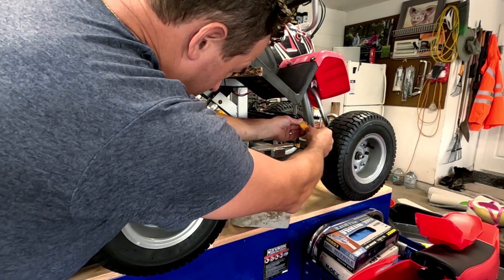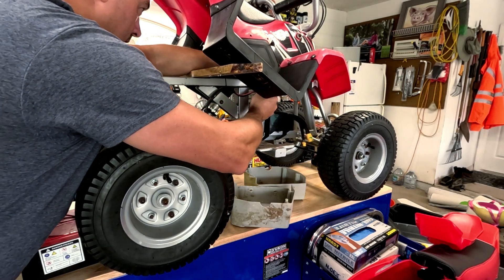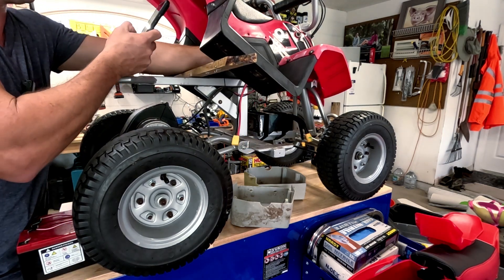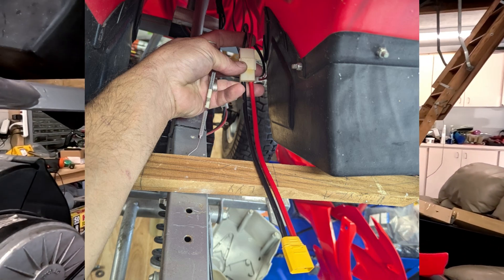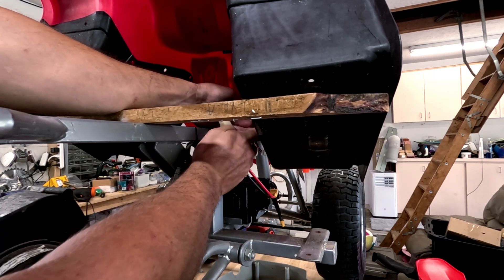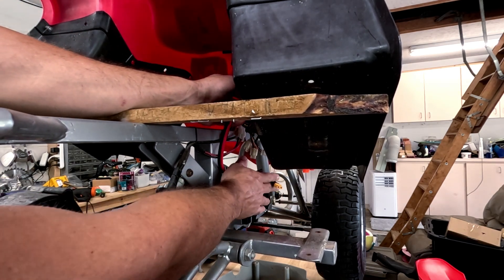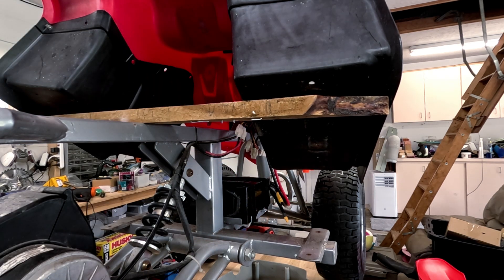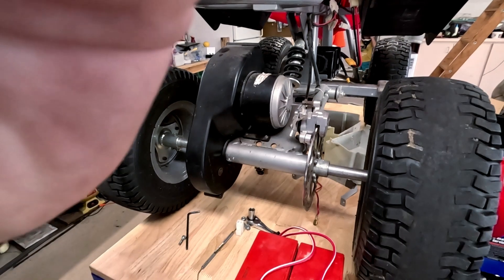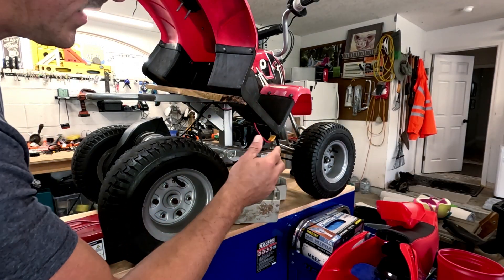Now we should be able to connect. Since that has the anti-spark connector on there, I'm going to connect this side up first — this has positive and negative. We got this connector connected up, this is the factory connector. Make sure that's in there solid and now we're connected to our battery. Let's turn her on — green lights! Let's show you the wheels. Now we got to get all this put back together.